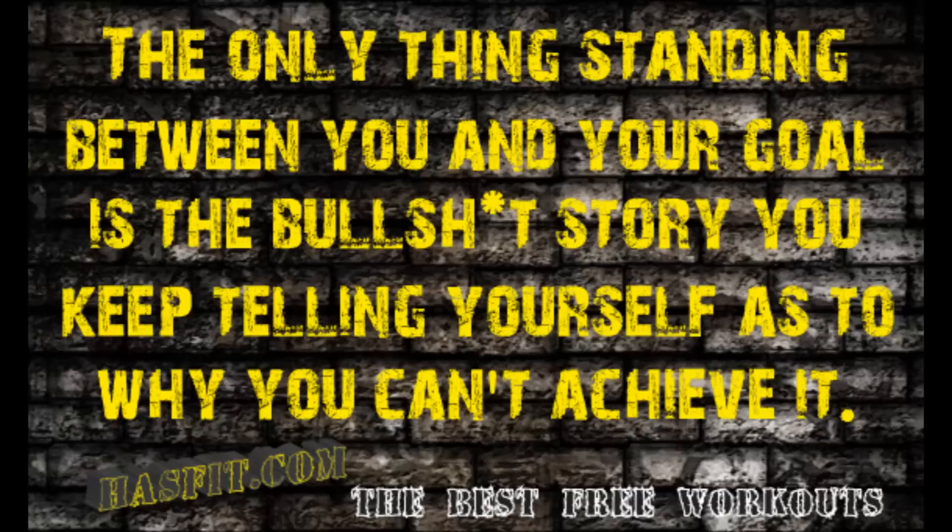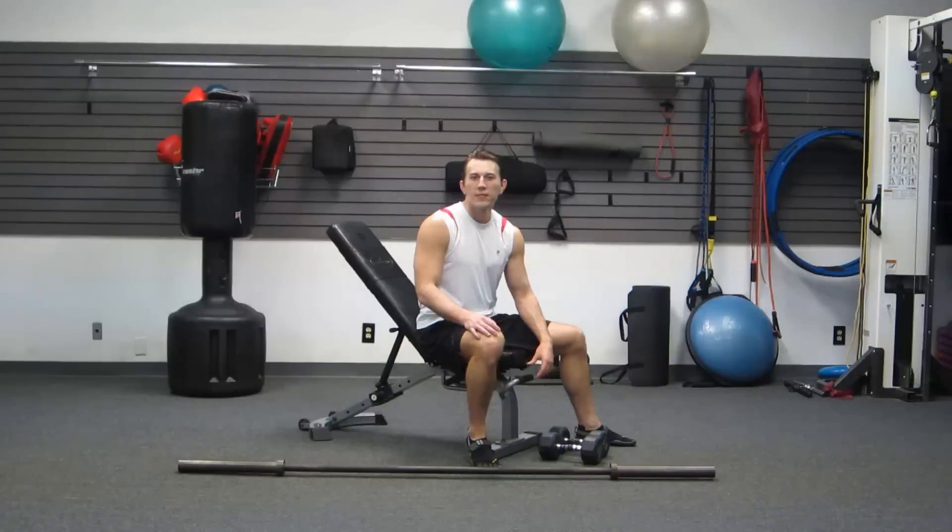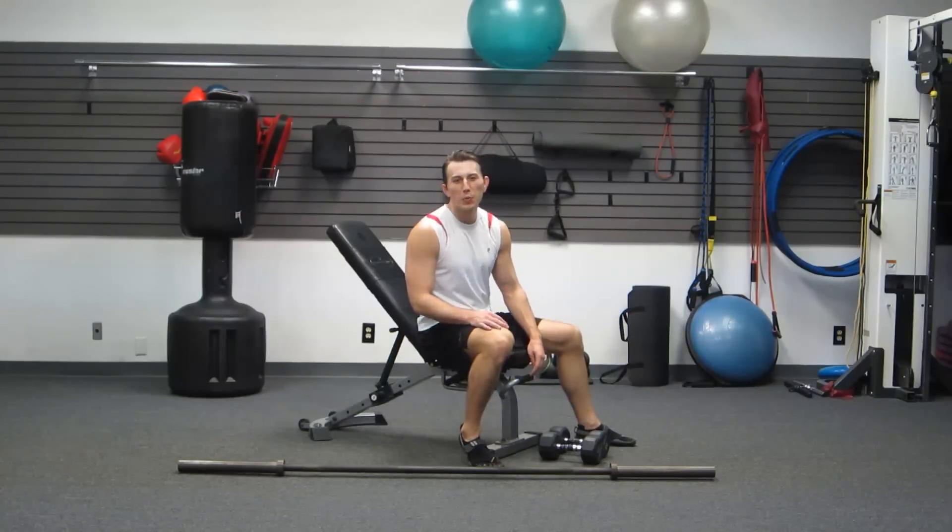On to the workout. Okay, let's get started with the first superset.